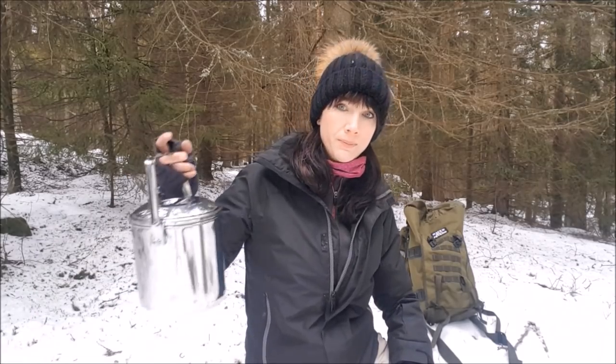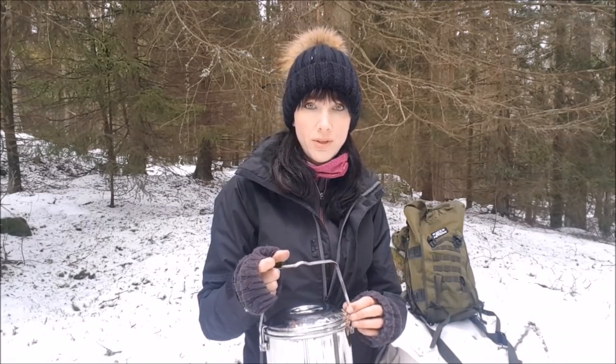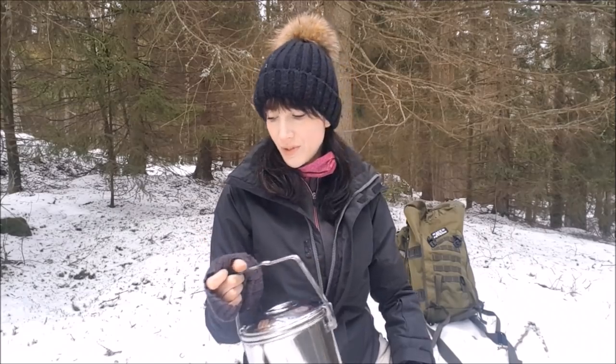Today I'm going to bake in my zebra can. It's all shiny because I've cleaned it. I've never done this before. A lot of my videos I try stuff I've never tried before, because I'm not an expert in them anyway. I'm just trying to learn some outdoor stuff.